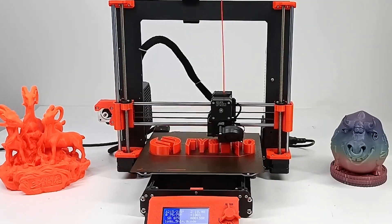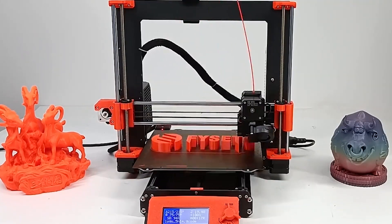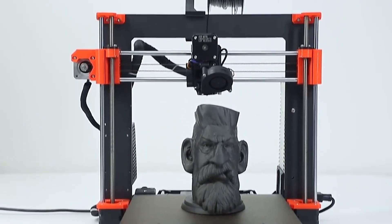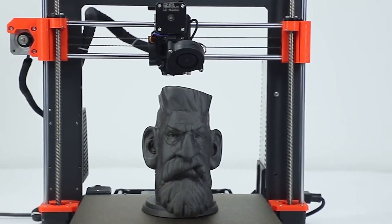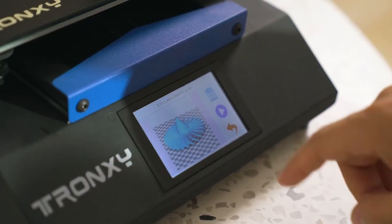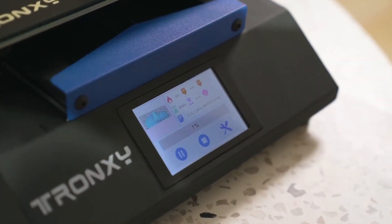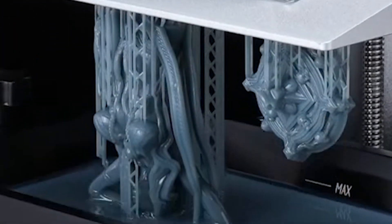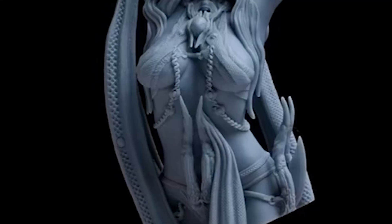Hey there, welcome to your reviews. Today, we're diving into the top 5 best beginner 3D printers you can buy this year. These picks are perfect for anyone looking to start their 3D printing journey with ease and affordability. Don't forget to subscribe to my channel and hit that like button. If you're interested in any of the printers mentioned, you can find the product links in the description box below. Let's get started.